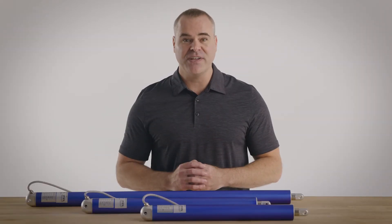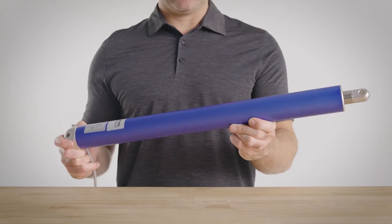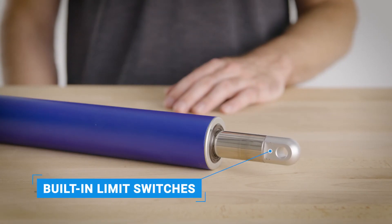These actuators feature a slim, inline motor with a built-in hall effect sensor, which allows for highly accurate positional control and synchronization. Popular for industrial, automotive, robotics, manufacturing, and home automation. Internal limit switches automatically shut off the unit at the end of a stroke — never worry about overextension or damage.